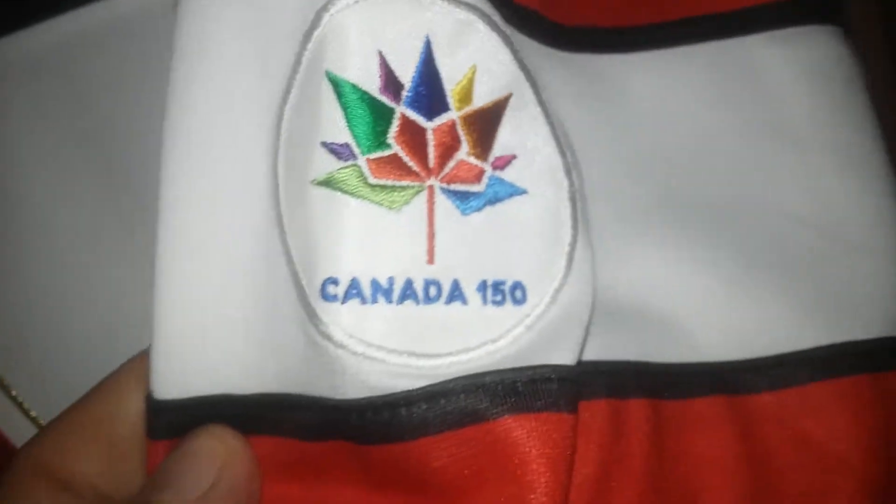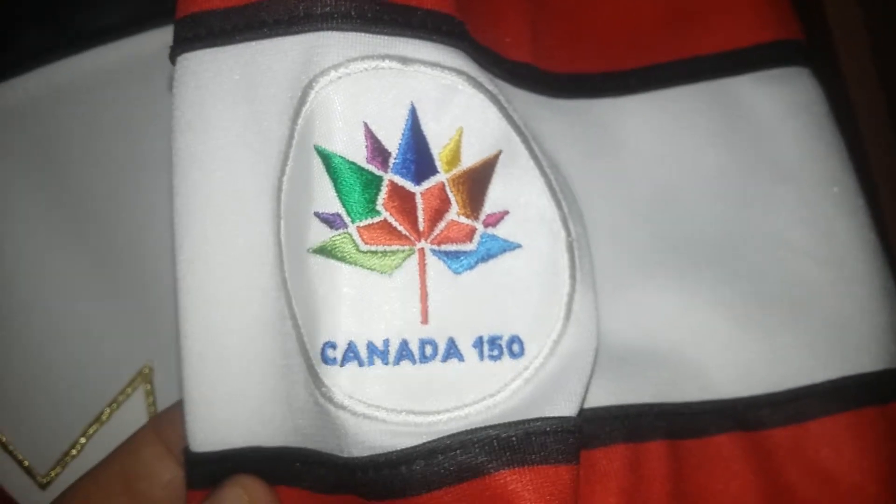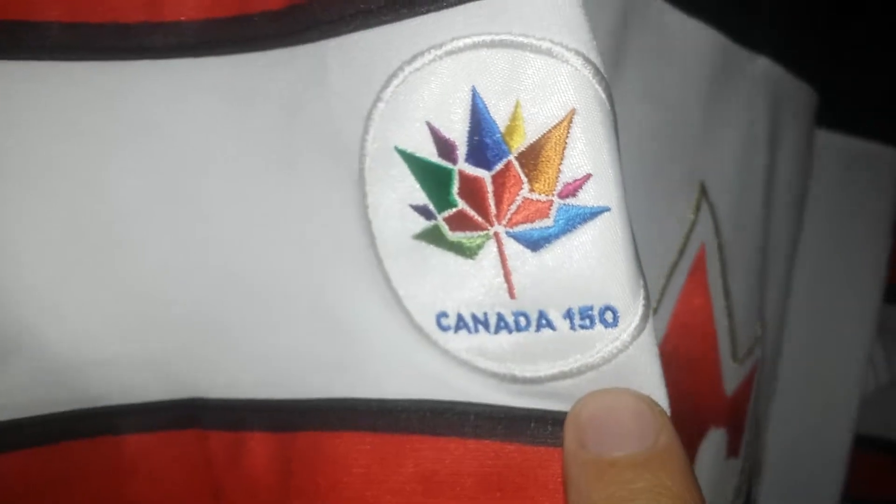What I like about this jersey — if you look closely you can see the maple leaves in the jersey. Yeah baby, the stripes. Underneath, venting underneath the arms and on the side. And on each arm there's this Canada 150 patch.